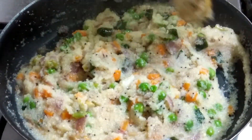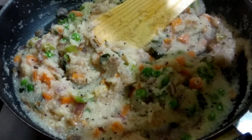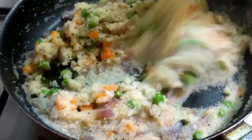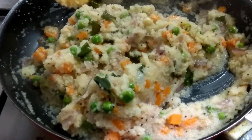This is the consistency you have to see. Before taking it into a bowl, I'm adding a little bit of ghee — it gives extra flavor and taste. If you want, you can also add cashew in the beginning.